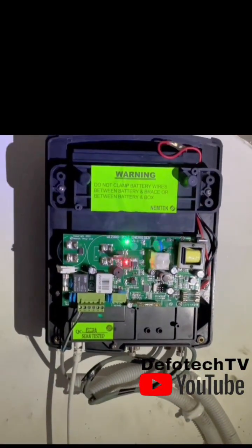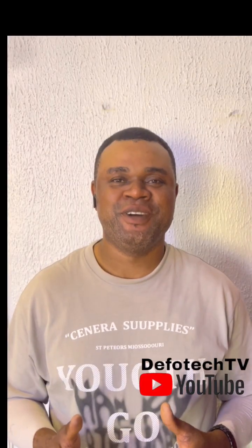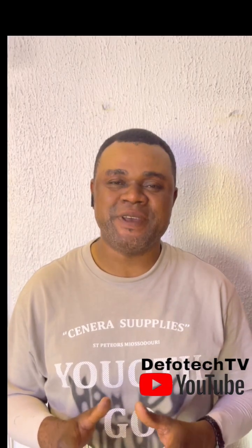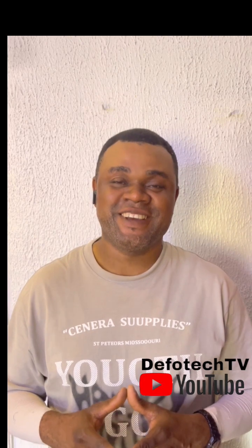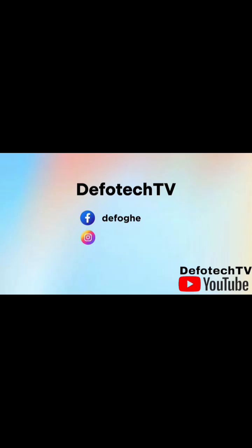That's all for now — I hope you enjoyed that video. Please don't forget to subscribe to this channel and share this video widely. Advise others to join us so that we can sanitize the electric fence space and push unqualified practitioners out of the field. Till we meet again in our next class, have a lovely week — bye for now.